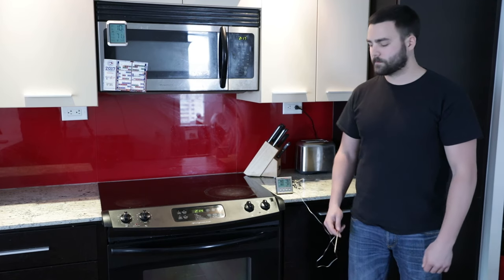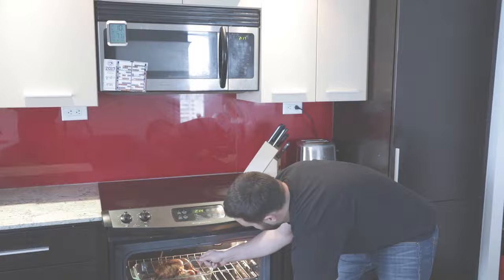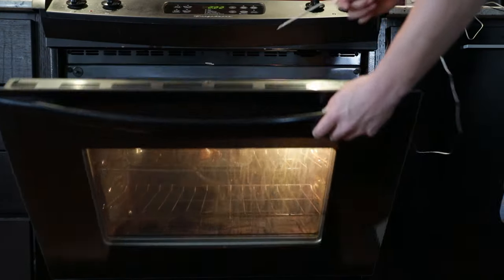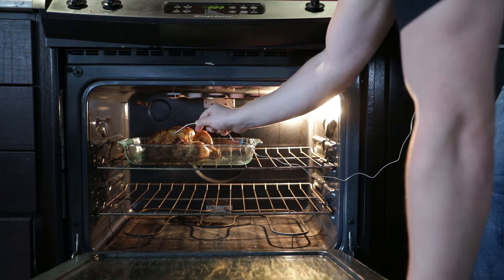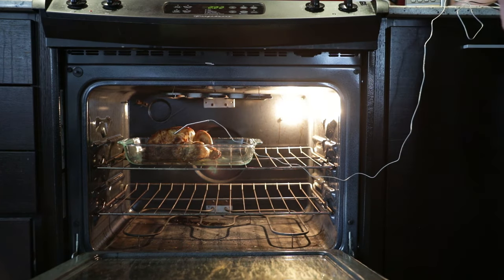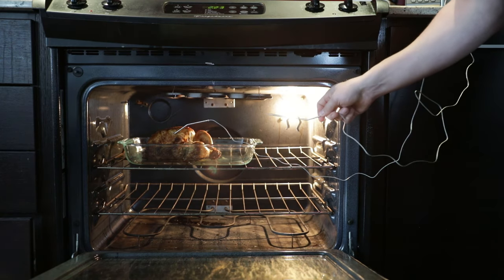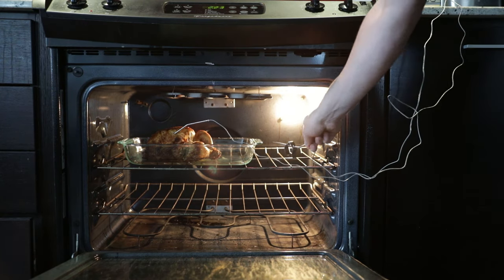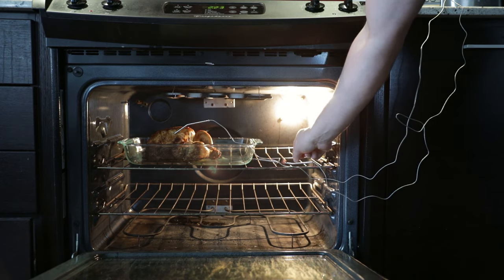I'm now going to show you how to use your TP17 in a typical kitchen setting. You can also use it on your grill or your smoker. Insert the probe into the thickest part of the meat, ensuring it doesn't touch any bone. We are using the second probe as an ambient oven air temperature reader. Ensure that the tip of the probe does not touch the rack of the oven.